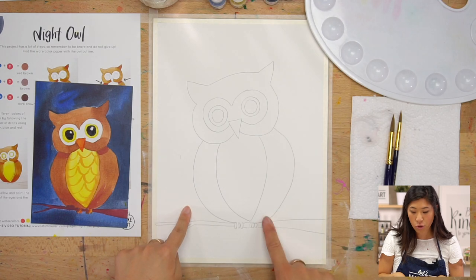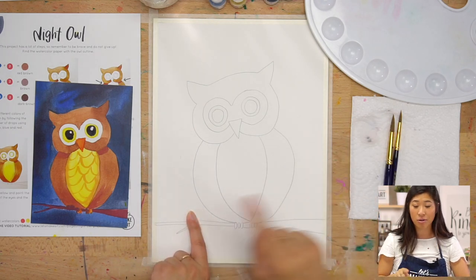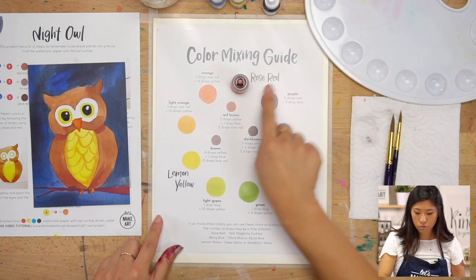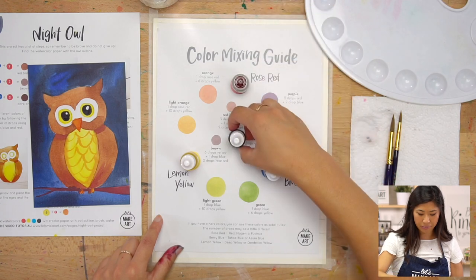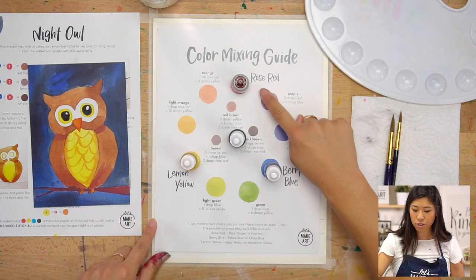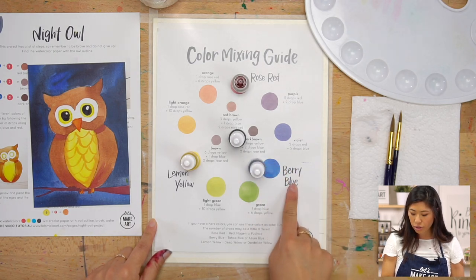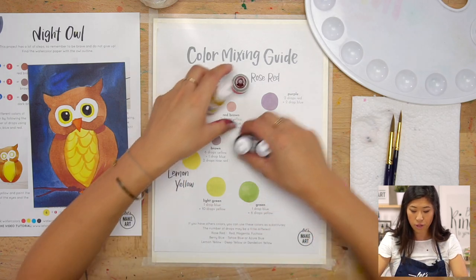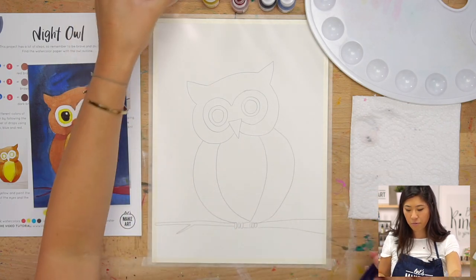Let's get your supplies. First, you'll notice that my paper has an owl outline on it already. If you have our box or a kit, go and grab that. If you don't, say hey parent, I want to do this, and you can download the outline on our website. Then we have our watercolors — we're using four colors today: rose red, lemon yellow, and berry blue, and black. You can substitute magenta or red for the rose red, and any blue for the berry blue. Then we always have a paintbrush — I'm going to be using both a big and a small one — plus a cup of water and your paper towel.